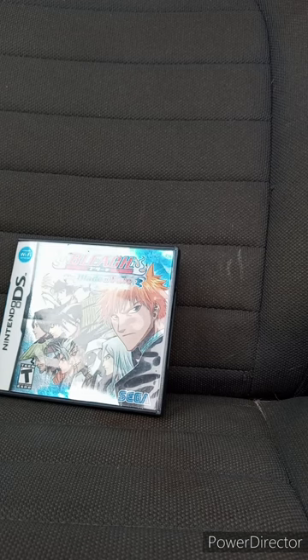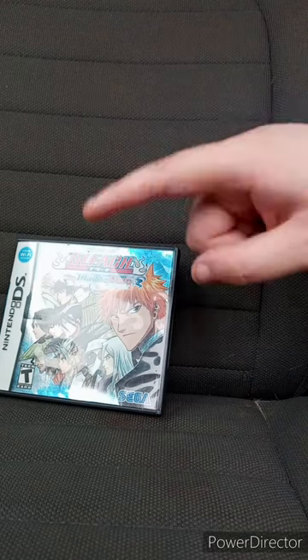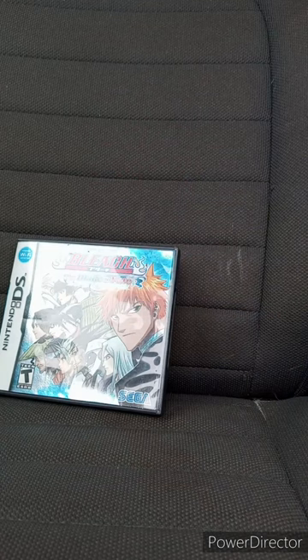This unboxing plus review is going to get 100 out of 100. And yes, this is my first time owning an anime game on the DS. But anyway guys, like, comment, subscribe.